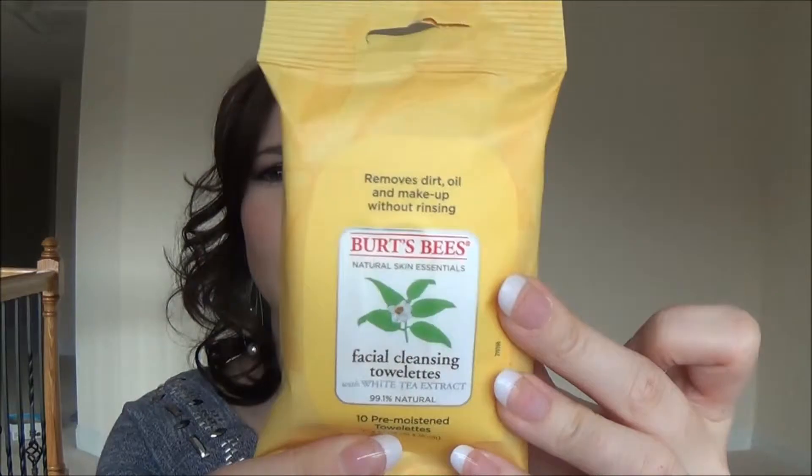The first thing I see is the Burt's Bees facial cleansing towelettes — there are 10 pre-moistened towelettes. They don't tell you the retail value of any of this stuff anywhere in the box. I paid five dollars for the whole box, so I imagine these probably cost like a dollar, maybe two. But I kind of wanted to try these, so it's good that I got them.